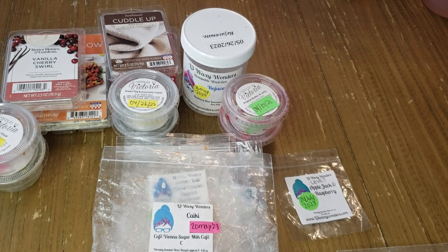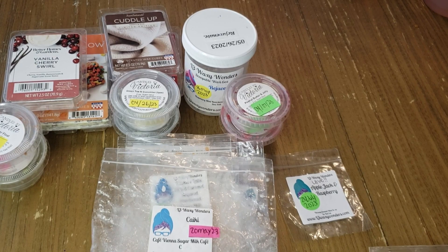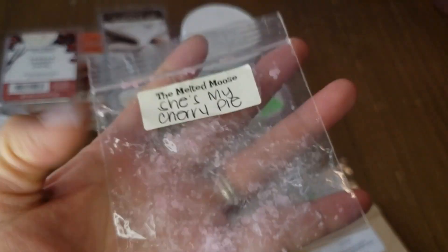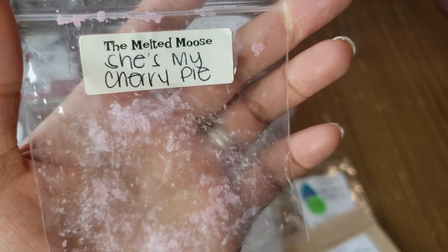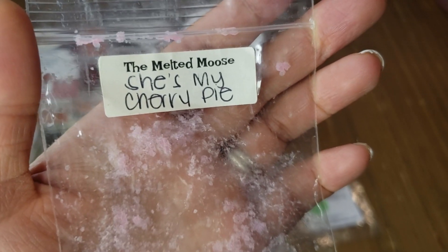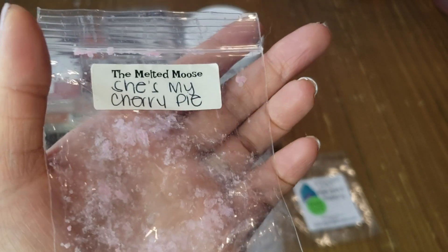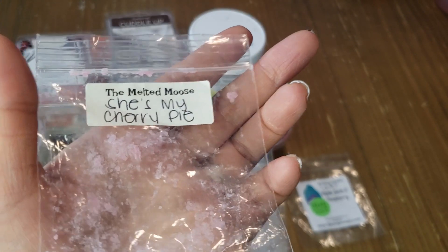Moving to Melted Mousse empties: She's My Cherry Pie — I get cherry pie scent with the graham cracker crust and fruity cherry. I wouldn't repurchase; it threw light to medium in my home. Not bad though.